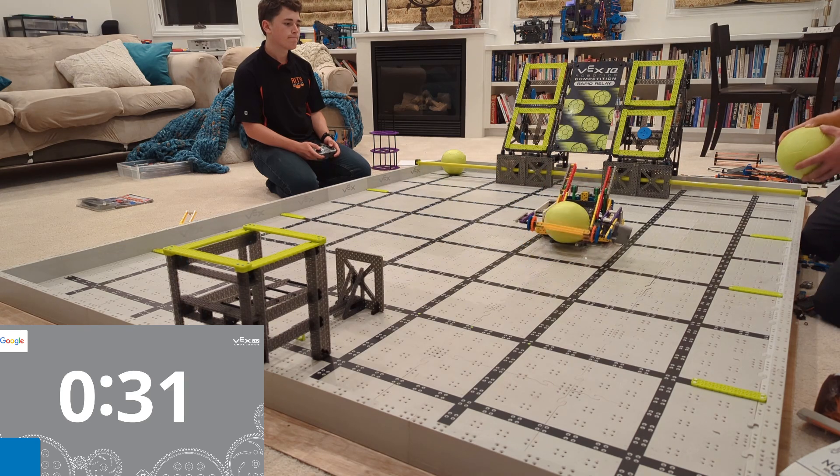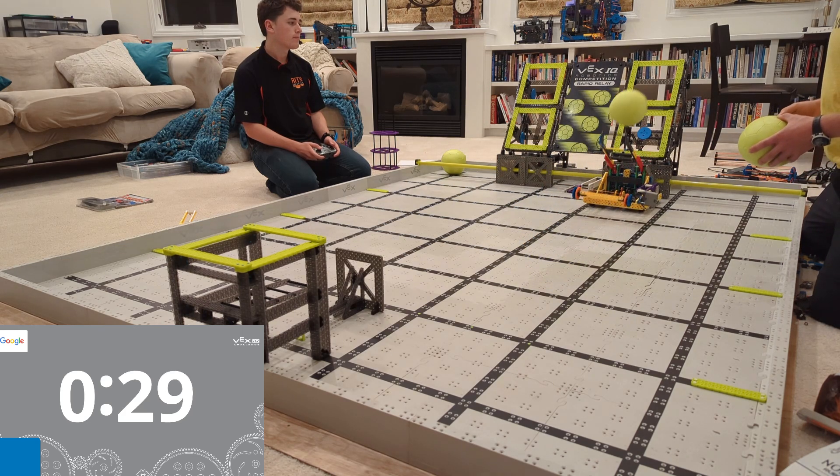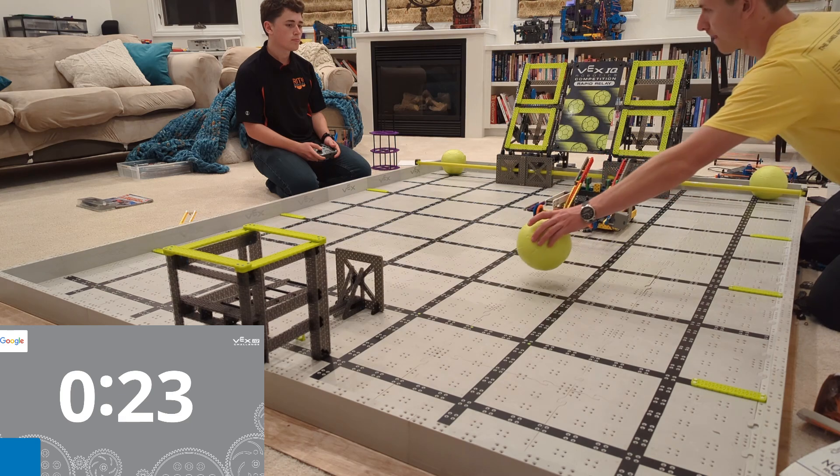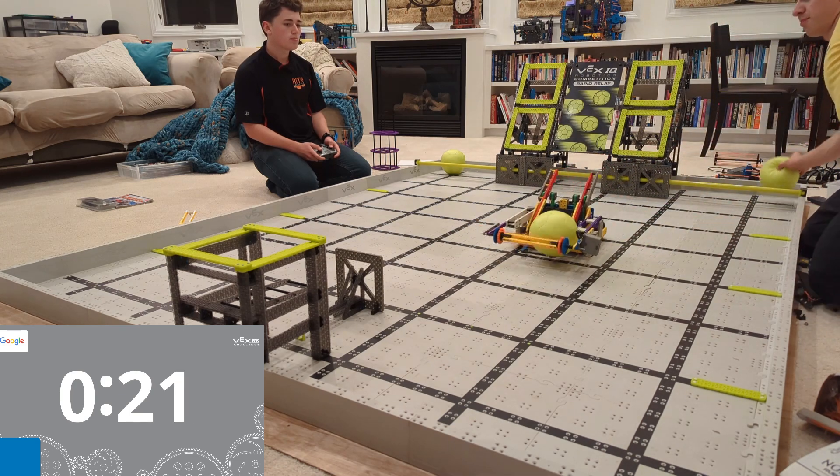That way you can see it and understand how it works. The point is this robot is absolutely incredible — it's able to go back and forth across the field eight times and score 100 points in just one minute.